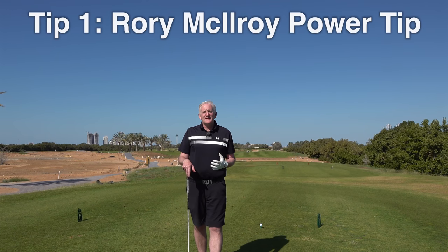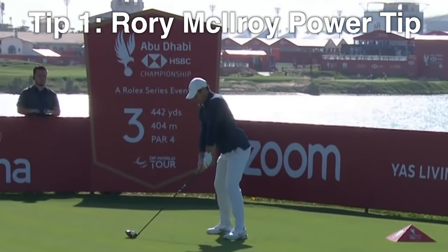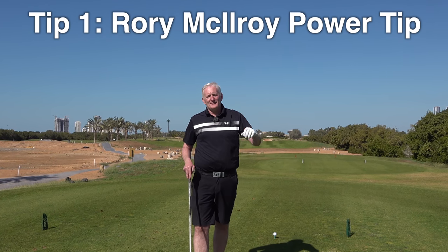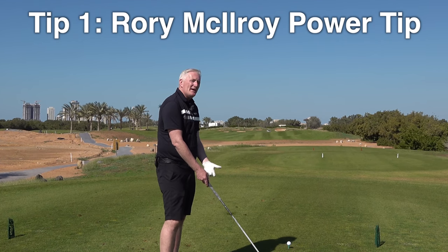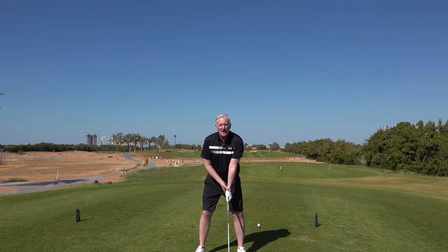We're going to start with tip number one and this is from Rory McIlroy. Rory McIlroy is renowned for hitting the ball such magnificent distances off the tee and he sends the ball miles down the fairway. So what is his tip and how he does that? What he tries to create to get that power is he needs width in the backswing — and what we mean by width in the backswing is this left arm is what he works on.